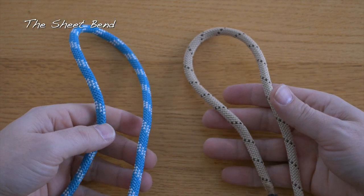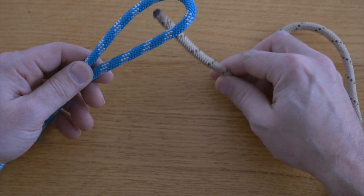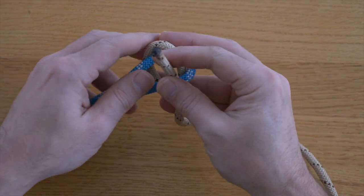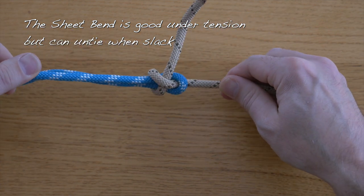So now let's have a look again. This time I'm going to use thicker ropes of different color. Again, we're first going to make a bight in one of our lines, then we're going to feed our other line up through the bight, and then wrap around our bight, and then tuck it in under itself. Pretty easy.